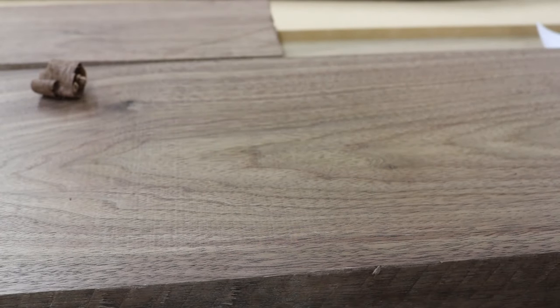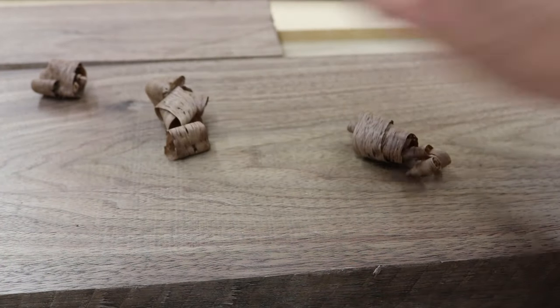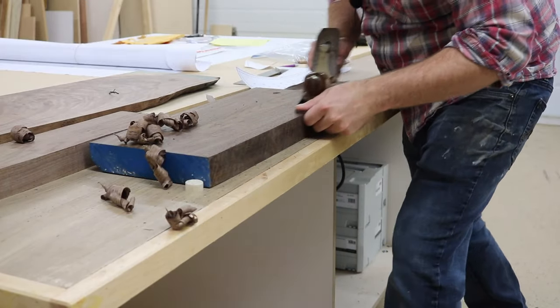And maybe some artistic slow-motion shots. There we go — see? Isn't that nice? Look at those beautiful walnut curls. I'm obviously a real man, because I know how to hand plane.